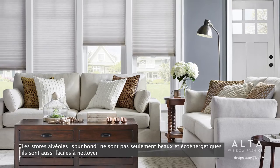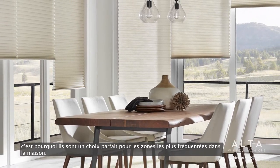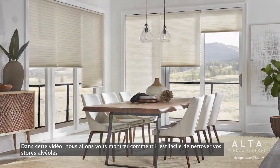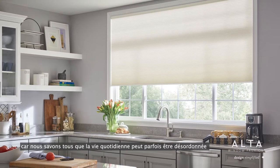Spunbond honeycomb shades are not only beautiful and energy efficient, they're also easy to clean, which is why they are a perfect choice for high traffic areas in the home. In this video we will demonstrate how easy it is to clean your Spunbond honeycomb shades, because we all know daily life can sometimes be messy.